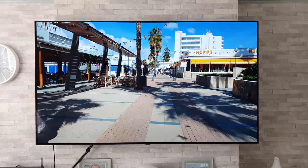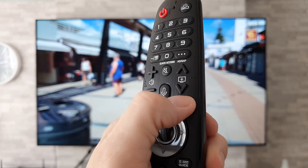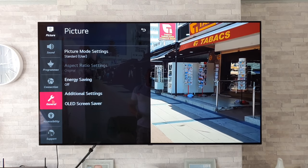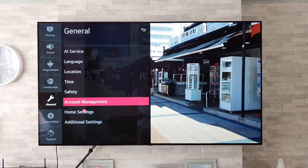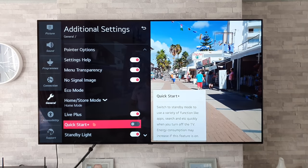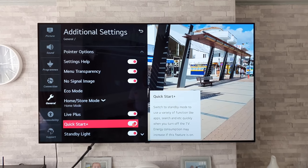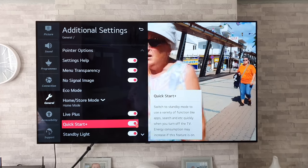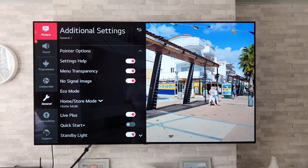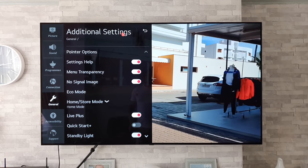For this potential workaround, grab your remote control and do a long press on the Settings button. Once you've done that, go down to General, and once you're in General, go down to Additional Settings. Once you're in Additional Settings, go to Quick Start Plus. Out of the box, mine was turned on, and I'm guessing that is the same for most of you guys as well — hence why you are getting this issue. It would seem that if you turn Quick Start Plus off,